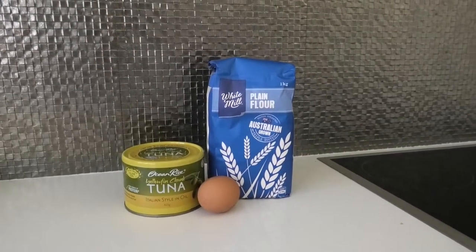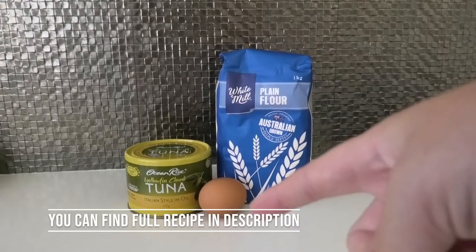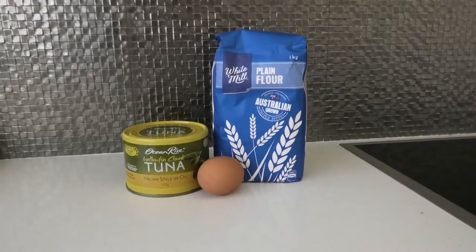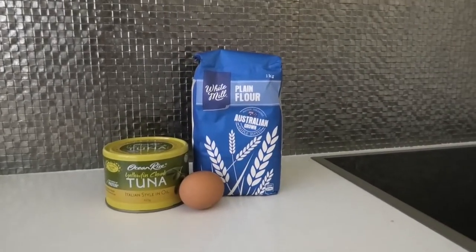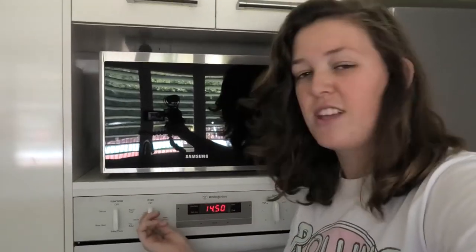Here are the ingredients we'll need to make these treats: plain flour, one egg, and tuna. The recipe says salmon, but I've got tuna because I feel Tom and Toby like it a lot more. First we're going to heat the oven — the recipe says 350 degrees Fahrenheit, but if you're in Australia like me, your ovens run on Celsius, so that converts to about 180 degrees Celsius.